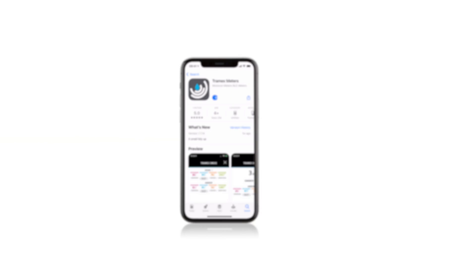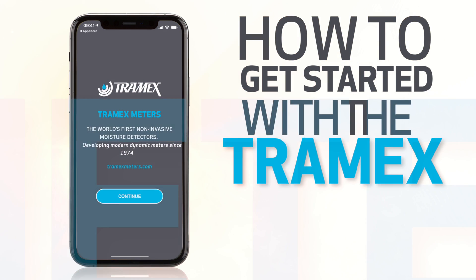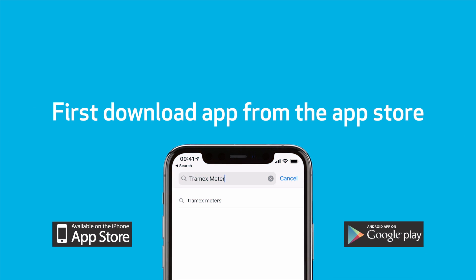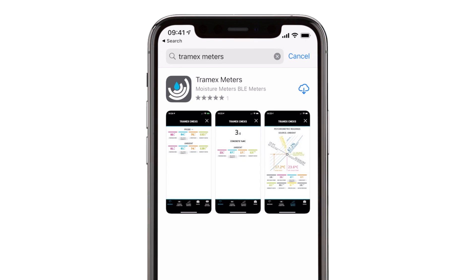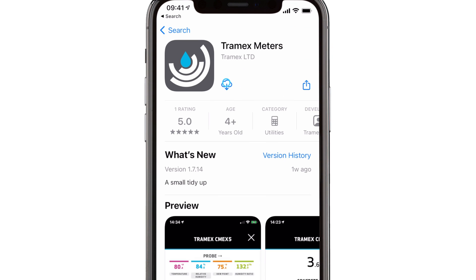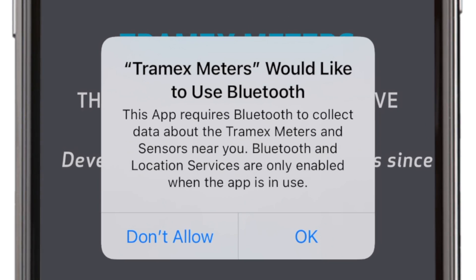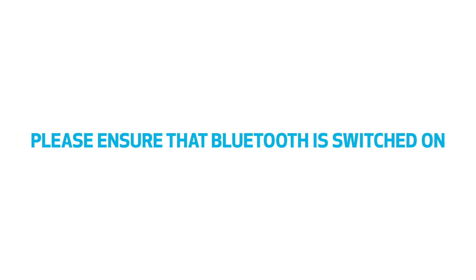Welcome to Tramex. In this video, we're going to demonstrate how to get started with the Tramex Meters app. Begin by downloading the app from the App Store. This app uses your phone's Bluetooth to view data from your Tramex device, so please ensure that Bluetooth is switched on.